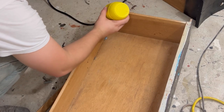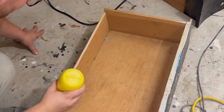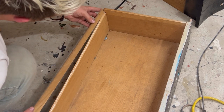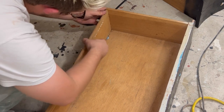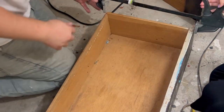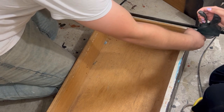For these busted up drawers, we brought out the mustard container and glued down any broken off pieces back onto those drawers. Some of the dovetails were a bit warped, so we had to brute force them into place before clamping them down and waiting 30 minutes for that wood glue to dry.